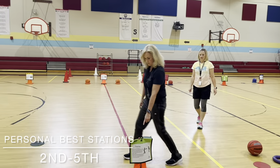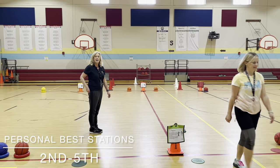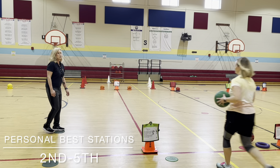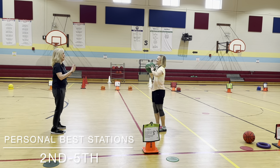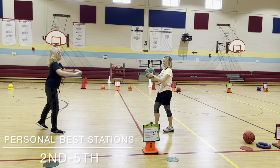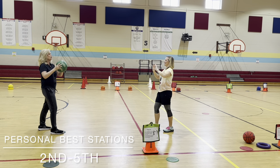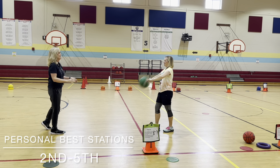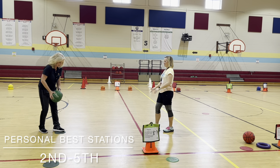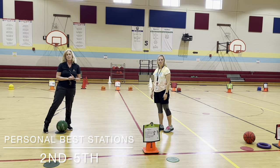At the next station, we have passing. You stand on a dot and face your partner. We're working on chest pass and bounce pass, so we're counting. We talk about catching and passing and making sure your partner is ready, then switching to a bounce pass and counting how many. Then they can leave the ball on their dot or put it back in a basket.